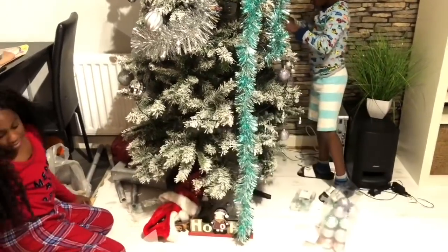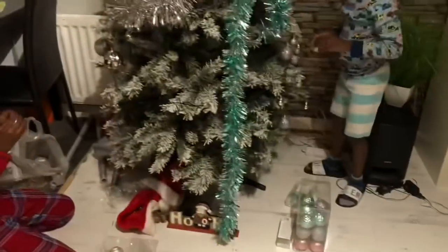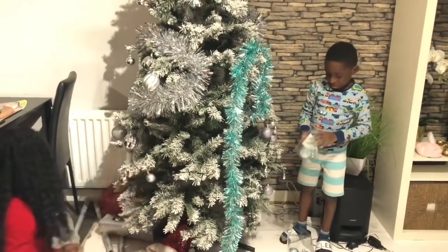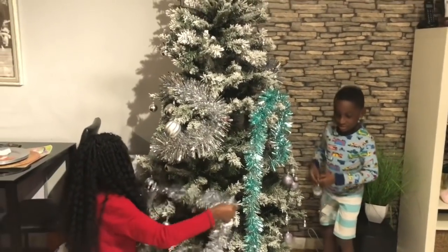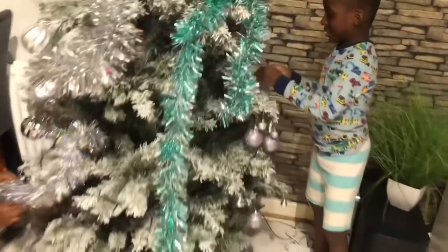Flex has got one, two... Come on guys, get some decorations on the tree! I've got loads of tinsel on there now. Oh look at Flex's side - oh my god, wow! That looks amazing! I need to pick up my side.